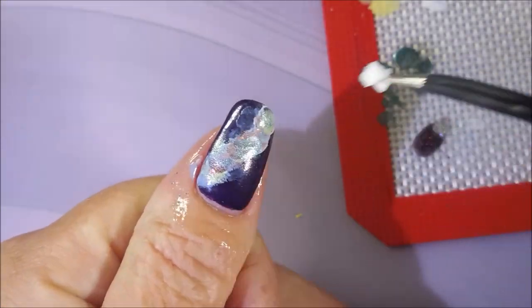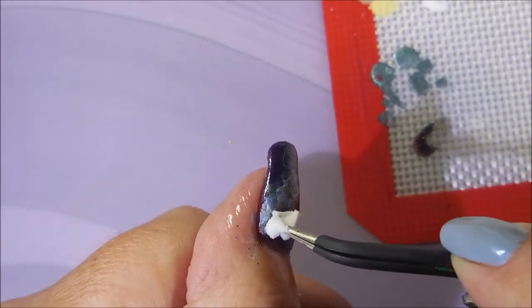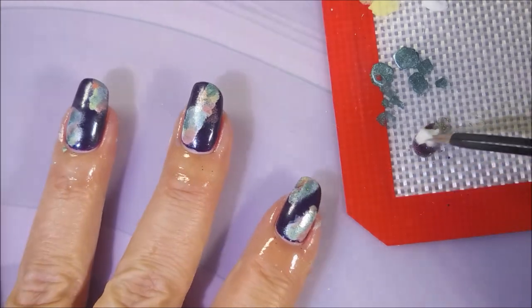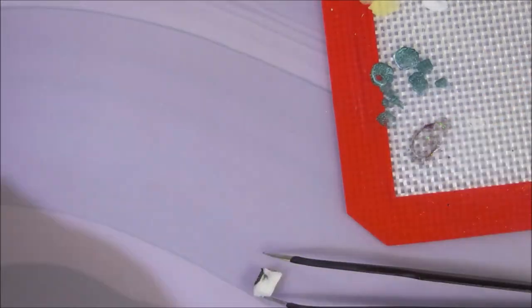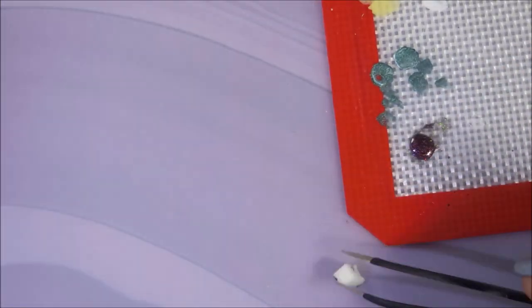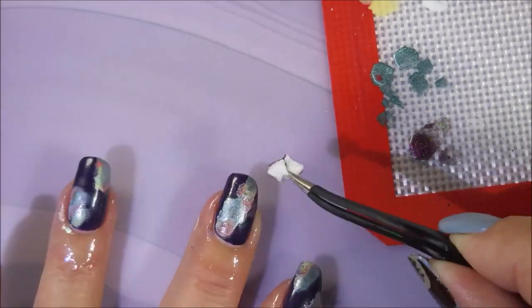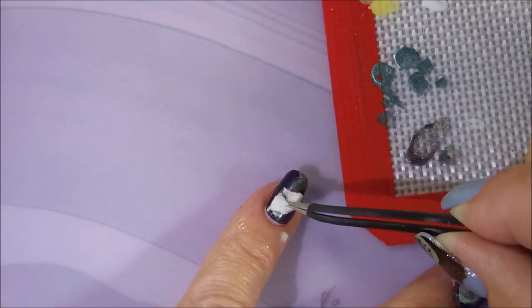I'm being very stingy with this one because I don't want it to override the rest of it — I want it to just accent it. I needed a little bit more because it's such a clear polish that I needed more than I thought it was going to. So I'm just tapping that one in willy-nilly here and there.